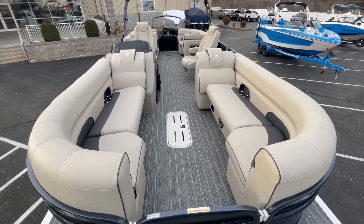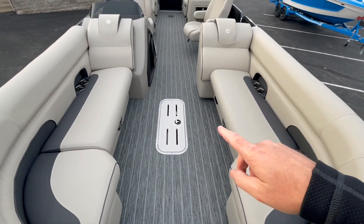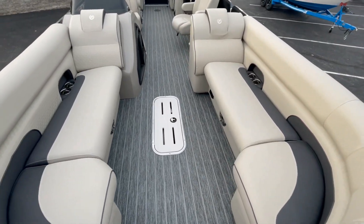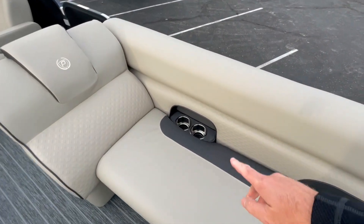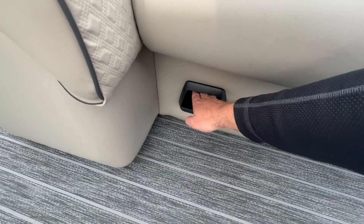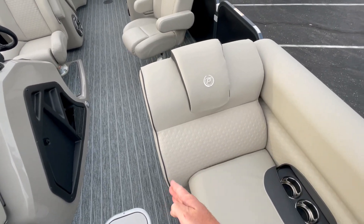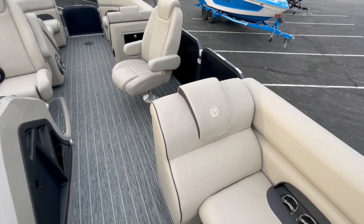Here we are inside the 250 Solaris RF. The flooring is an upgrade — this is the slate teak. The seat colors are a stone base with charcoal accent, very rich looking. The cup holders are recessed in the couch, and Premier builds cell phone pockets right into the couches. Part of the Solaris model is also the wider backrest — it sticks out to a full width, so as you're laying down on the couch it's super comfortable.